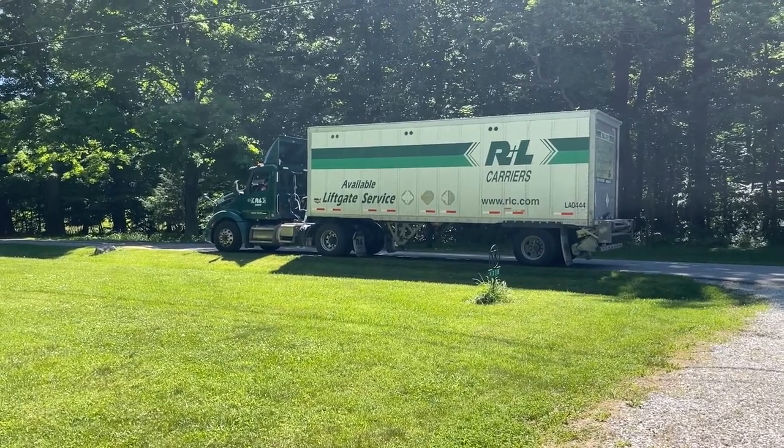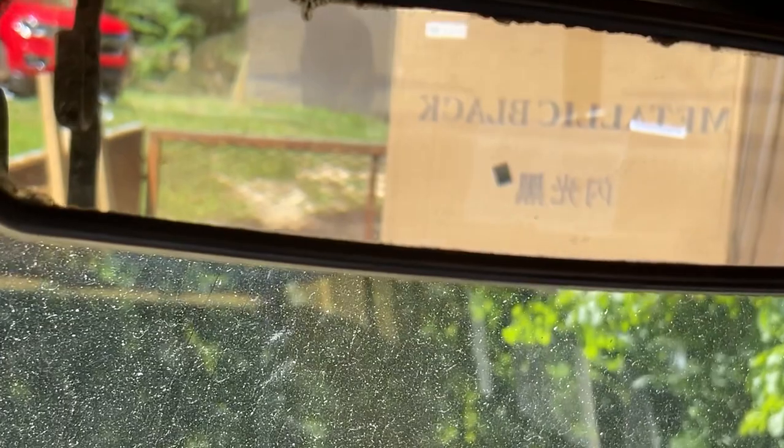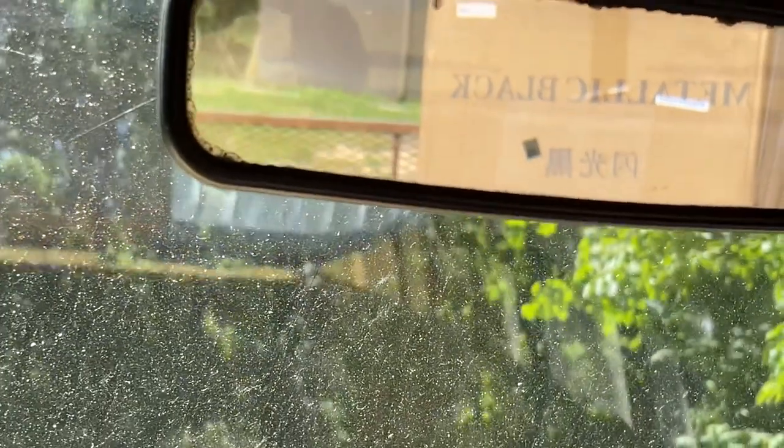It's a metallic black one — you can see it in the rear view mirror. And the Amigo Rocky is sitting beside it, so we've got two bikes to play with.